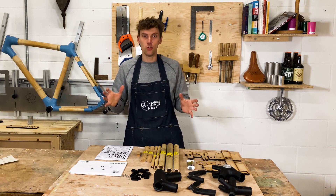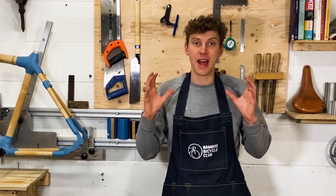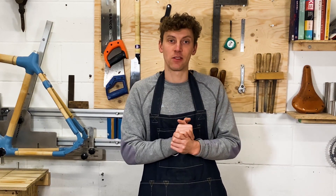This is our new easy build kit and we've spent over 10 years developing this frame technology, so it's super simple for you to build at home. I'm going to run you through what's in the box and give you a bit of detail and flavor of what to expect when you start building your kit.